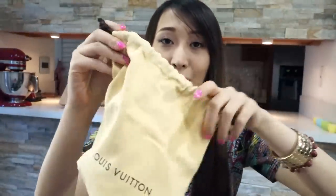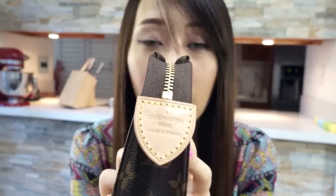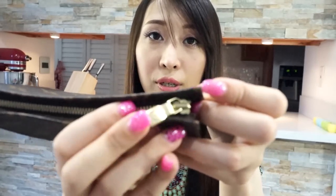This product comes with a really cute dust bag that I love — it's actually my first monogram print canvas dust bag. The product is made in France, which I'm really happy about. The zipper pull is not a shiny material but it's still cute, and the zipper itself is really smooth.